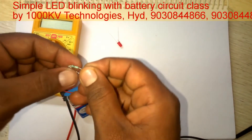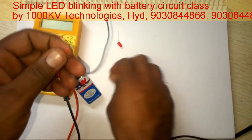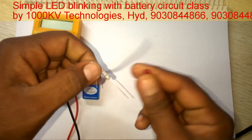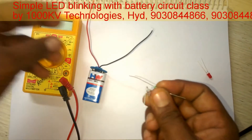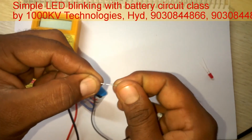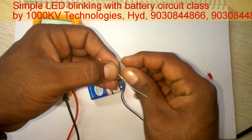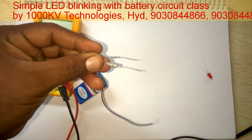So by this we can conclude that the 10 kilo ohm resistor is dropping more voltage, and the 220 ohm resistor is dropping less voltage, so the LED gets more voltage with the 220 ohm resistor and the brightness is high. With the 10 kilo ohm resistor, there is high resistance, so it drops high voltage and the LED gets low voltage. The resistor is dropping voltage and opposing the flow of current.